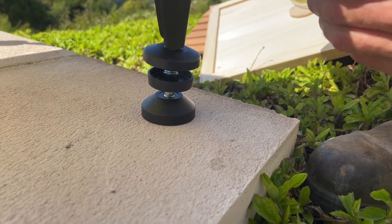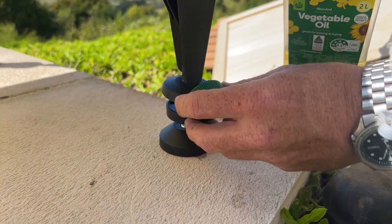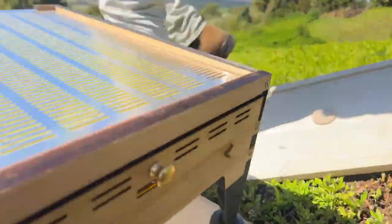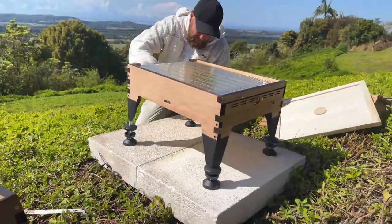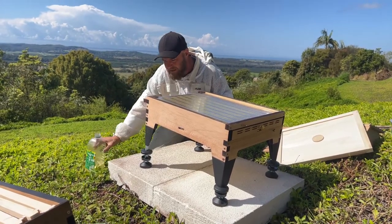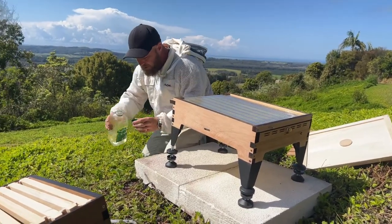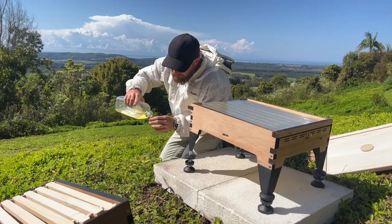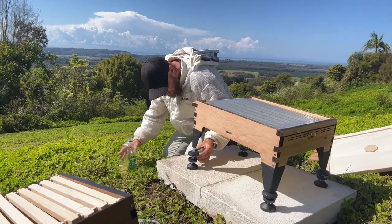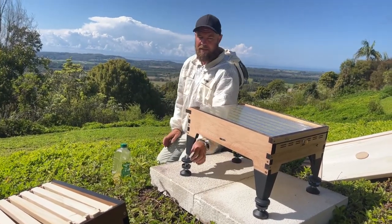It's just a bit easier to pour into the cap first. What works really well too is filling up a little tomato sauce squeeze bottle with oil — you can just squeeze it straight in. This base is really great for getting your hive up off the ground without having to mess around with getting a stand level and bricks and all kinds of things. You want your hive up off the ground to get them out of the way of land-based pests. Here we have a really bad problem with cane toads because they actually eat the bees.